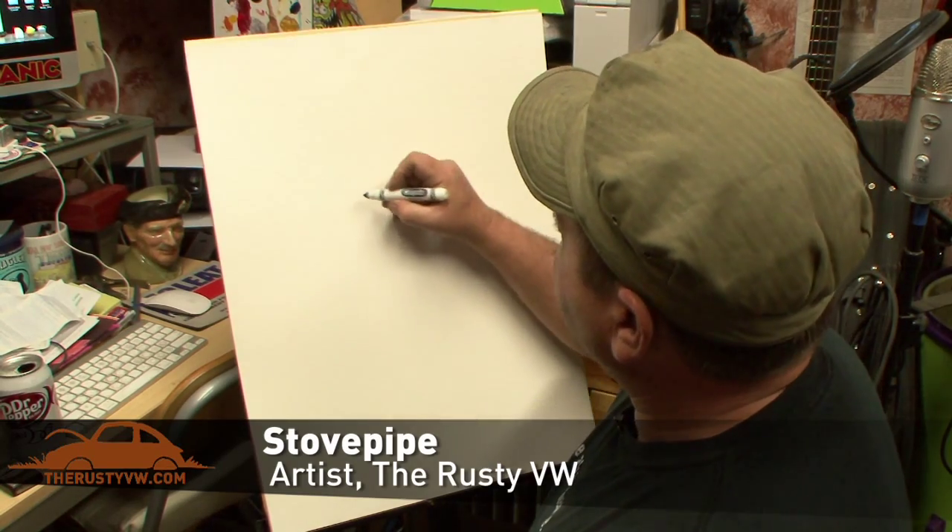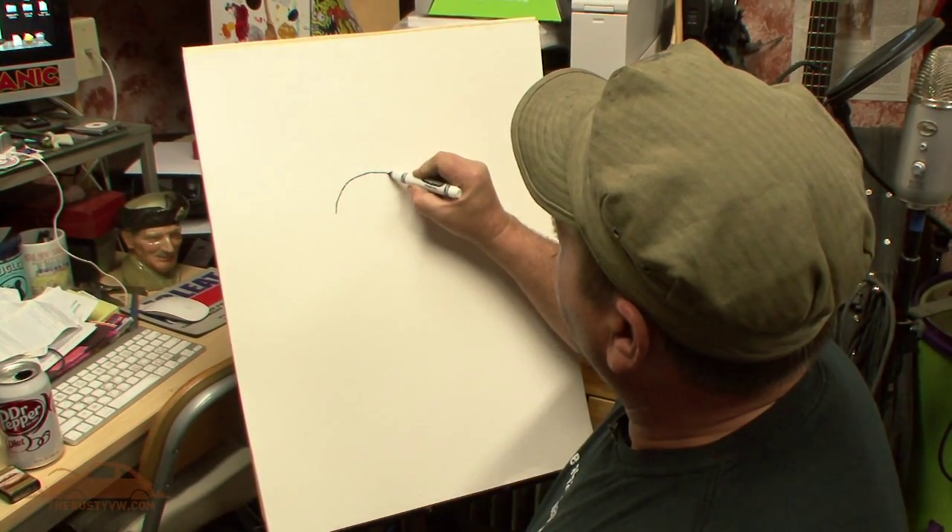I'm Stowe Pipe, I'm the artist at the Rusty BW, and we thought we would take a minute to show you some of the creative process that happens while we are coming up with our artwork and our designs.